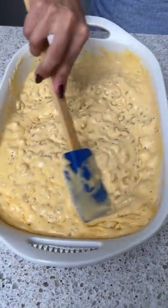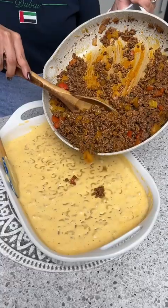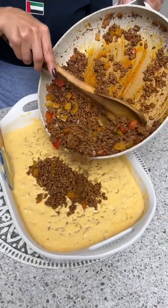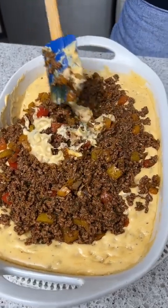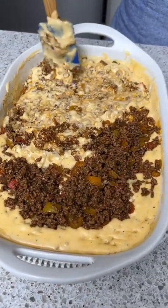All mixed in — got all that cheese in there. Now we're going to take that beef we cooked earlier and add it all in. We're going to mix that beef in with the mac and cheese. This looks so good.